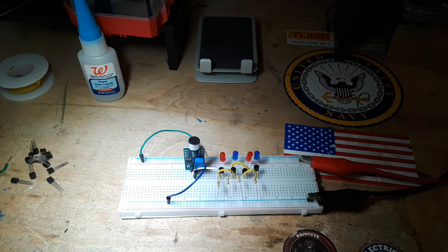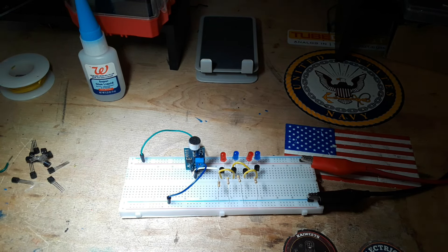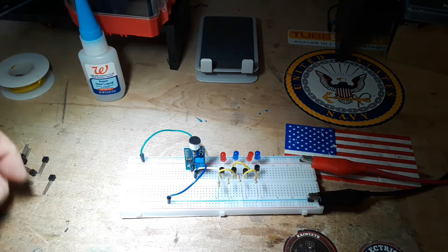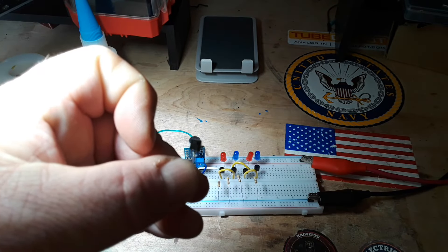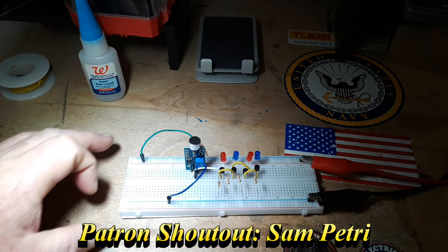Hey, what's happening guys. This video is for everyone who says I've turned into a review channel. So what we got here are some electronic disco lights. I was sitting around trying to think of something I could come up with, and I remembered that I have about 10,000 of these 2N2222 NPN transistors.